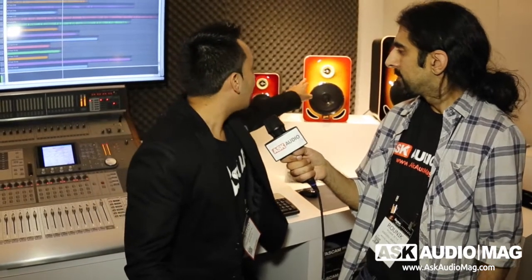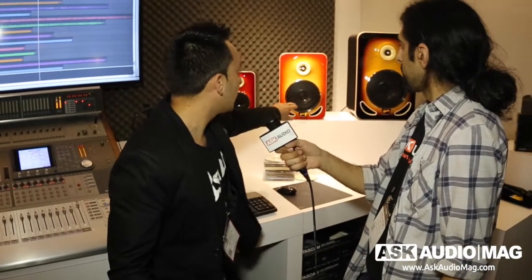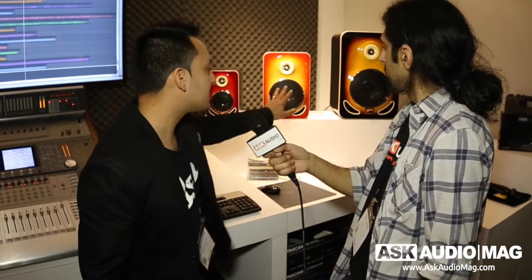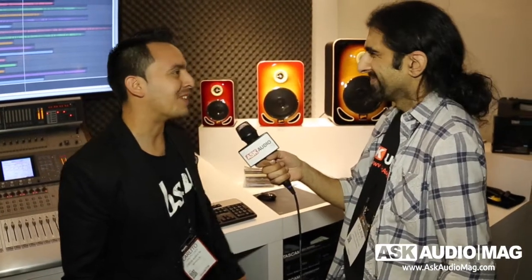Beautiful maple flame finish on the front. As far as the sound, we have a diamond-like coated titanium tweeter, non-woven carbon woofers, and a custom Gibson amp. Available in three different colors and three different sizes — as you see right there: cherry, cherry burst, and tobacco burst.